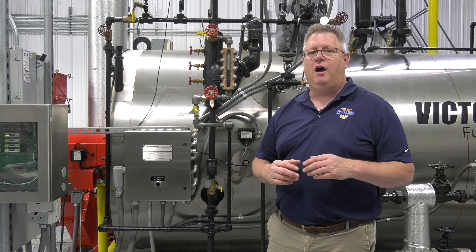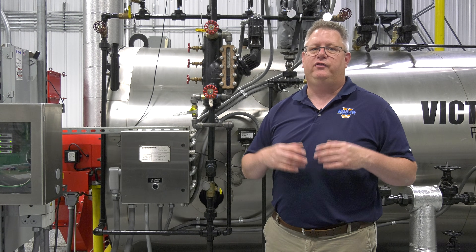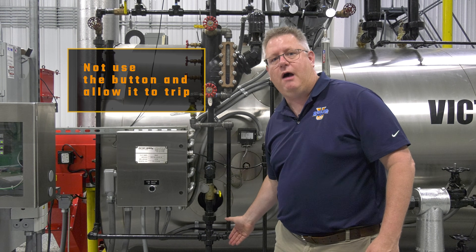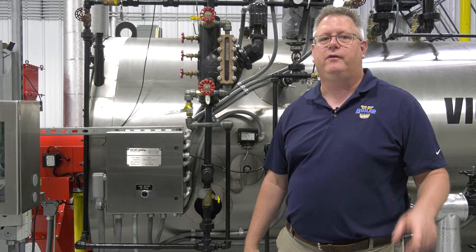So in those situations, on a boiler like that, if I'm going to shut it down for a service interval on the weekend or something like that, I will not use the shunt button and will actually allow it to trip. So there's your answer — thanks for the question.